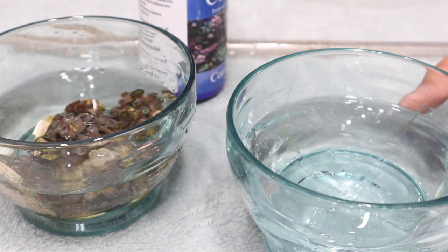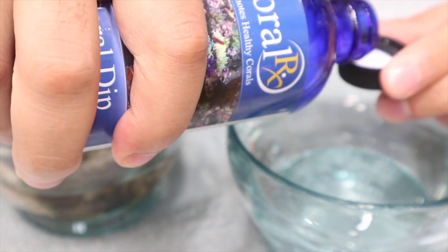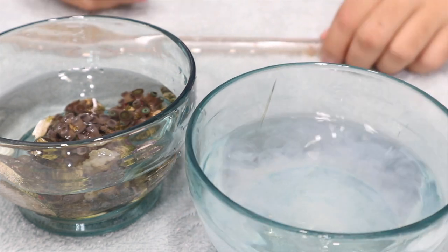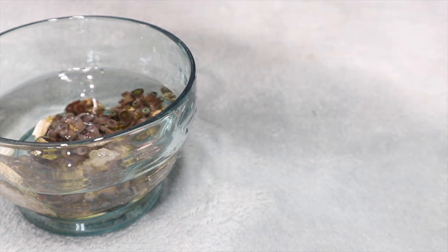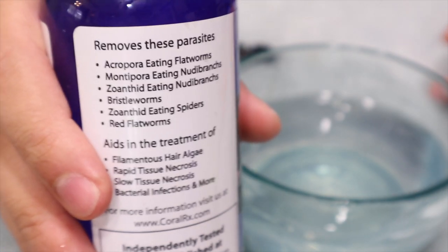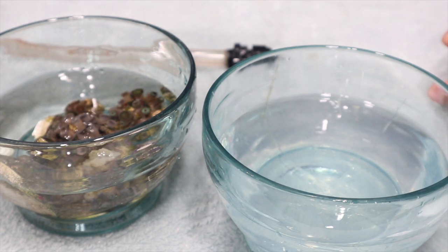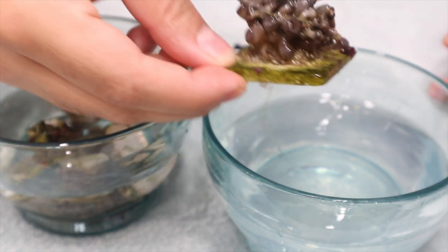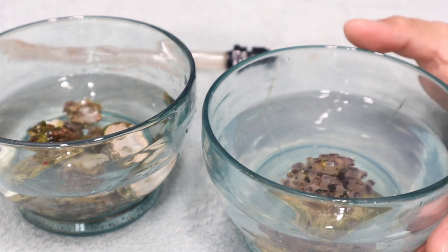I dust my zoanthids frequently. I'm going to start with one capful — again, this is how I do it. It's going to be a milky kind of substance. It smells kind of like pine salt. Swish it around. On the back it says it removes flatworms, removes zoanthid-eating bugs, nudibranches, bristle worms, eating spiders. So let's start with the money shots because this is the one I'm really worried about — this is a super expensive zoa. We're going to put it in there. It says five to ten minutes. Alexa, set a ten-minute timer.